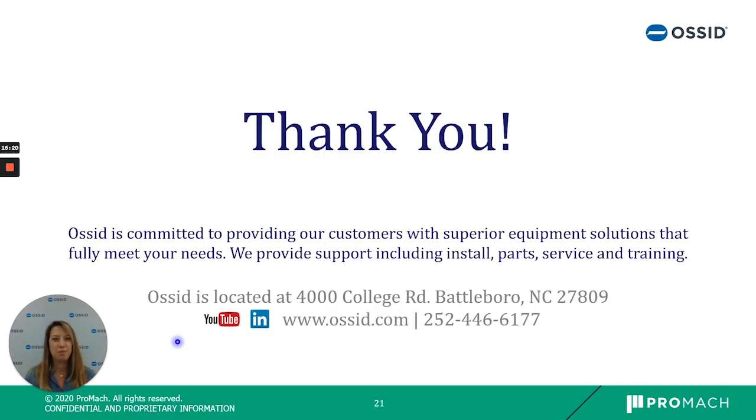AUSID is located in Battleboro, North Carolina, and we provide all installation, parts, service, and training to our customers. Thank you for joining us for this demo — if you have any questions, please enter them in the chat and we'll answer them as soon as we can.